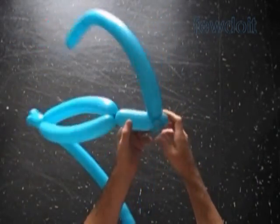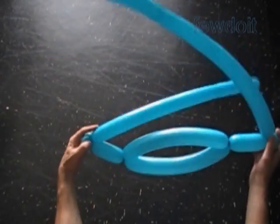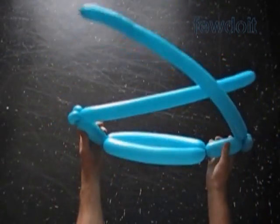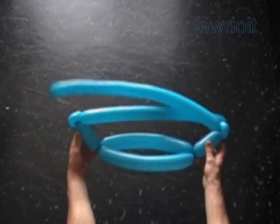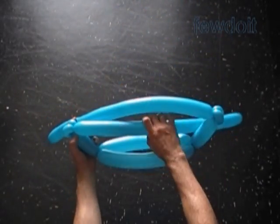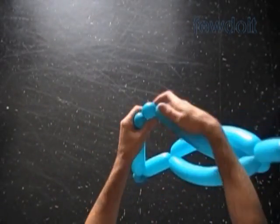Now we have to measure the size of the fifth bubble. Let's put the rest of the balloons in one line next to each other. The total length of both fifth bubbles should be about 4, maybe 6 inches longer than the size of the first bubble. Twist the fifth about 6, maybe 7 inch long bubble.